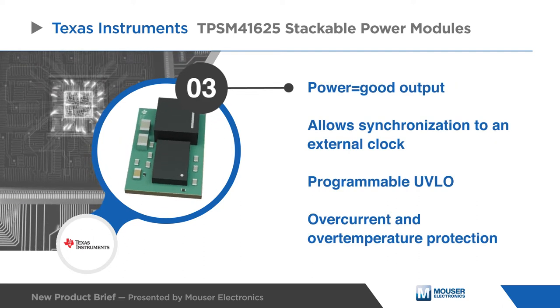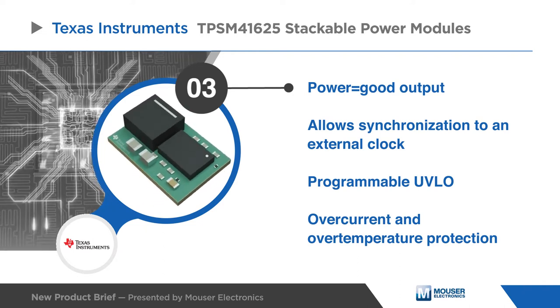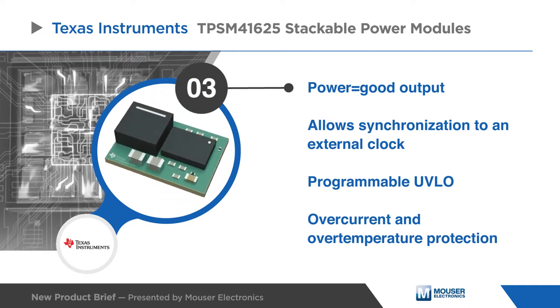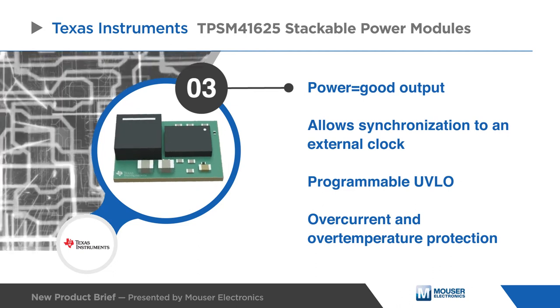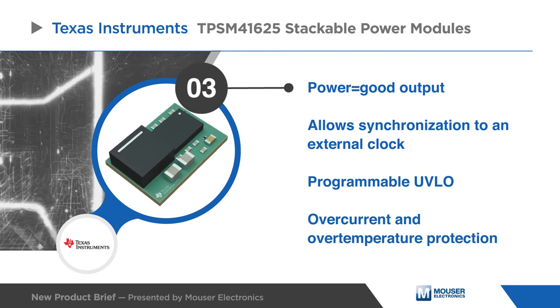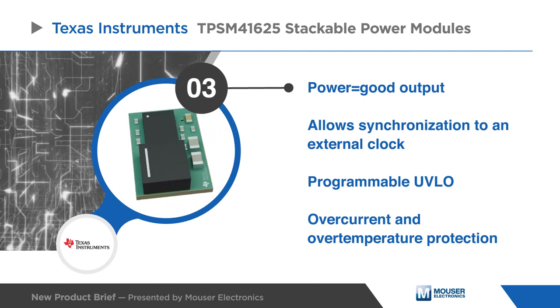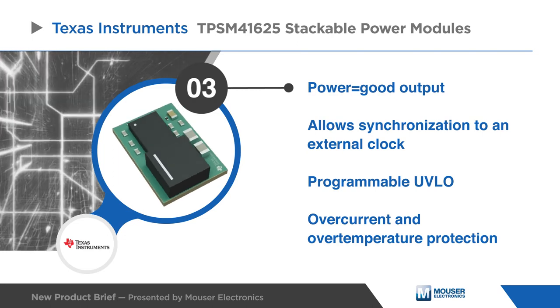The TPSM41625 offers flexibility with many features including power good signal, clock synchronization, programmable UVLO, soft start timing selection, as well as over current and over temperature protection, making it a great product for powering a wide range of devices and systems.